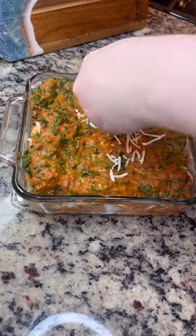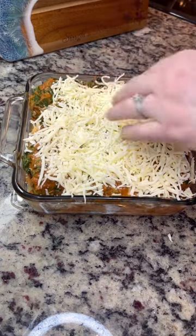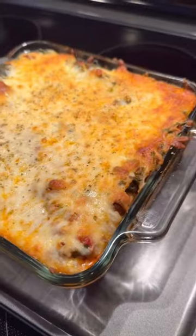I just chopped it up. And then I'm going to top it with some more mozzarella cheese. I'm going to bake this in the oven at 350 Fahrenheit for about 15 minutes or until nice and bubbly like this.